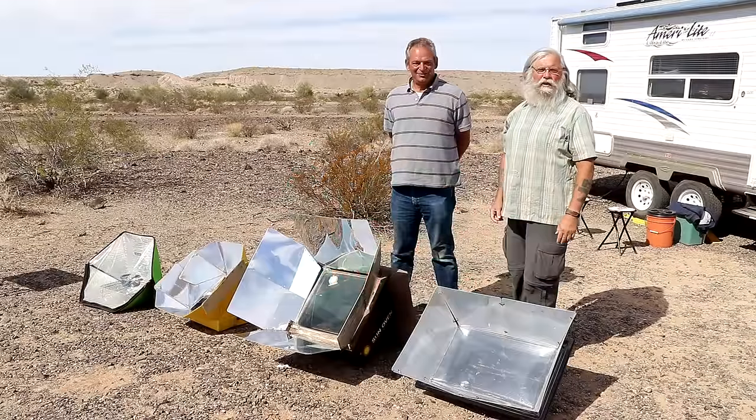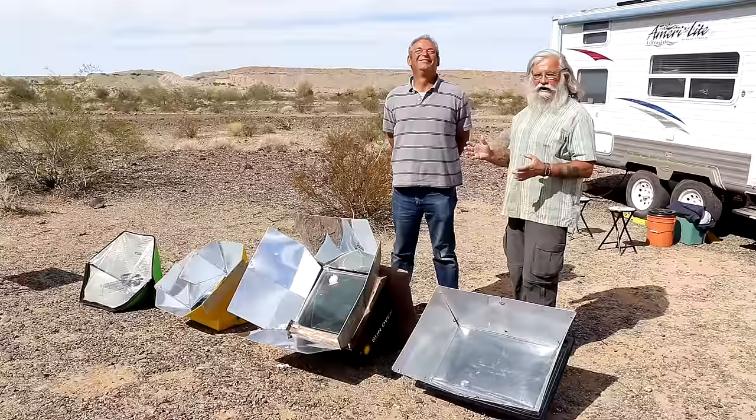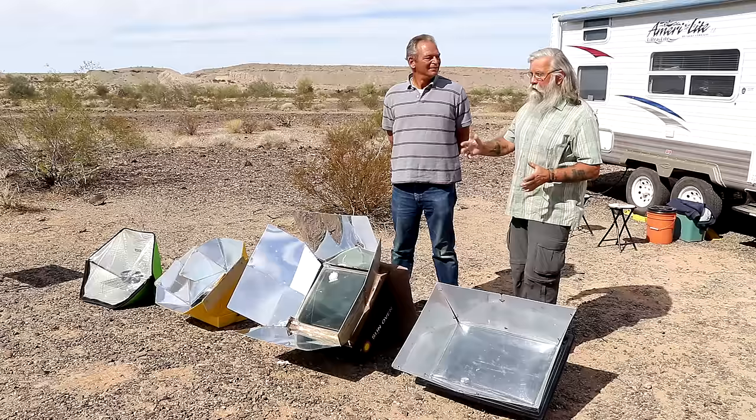Hi everyone, welcome back to my next video. Today we're going to look at something a little unusual as you can see here in front of us. Jim and I are going to talk about solar ovens — mainly Jim, because Jim is an expert on solar ovens. I have used this sun oven myself extensively and I'm a big fan of sun ovens, so we're going to compare them, which is kind of unusual.